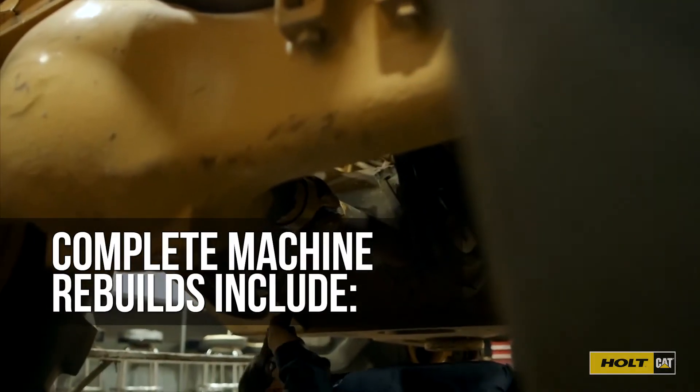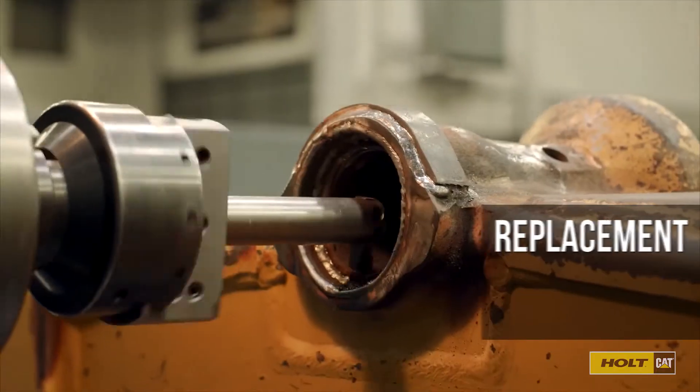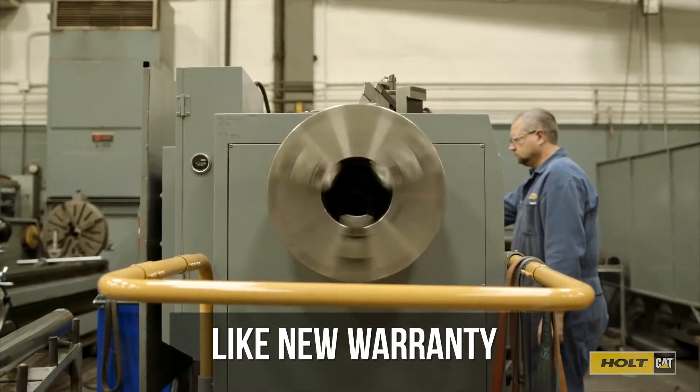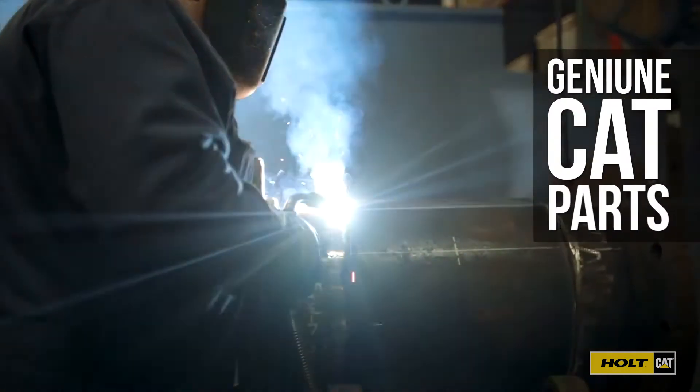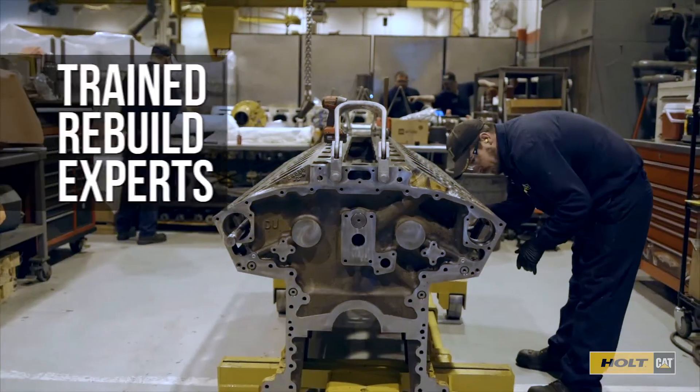Complete machine rebuilds include more than 350 tests and inspections, replacement of approximately 7,000 parts, light new machine warranty, and genuine CAT original equipment parts. And all of this work is performed by trained rebuild experts.